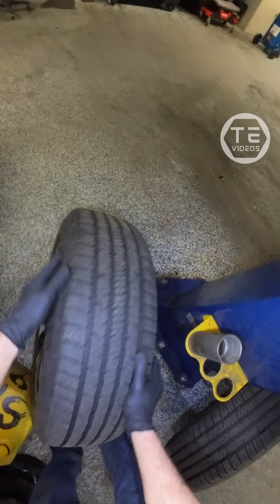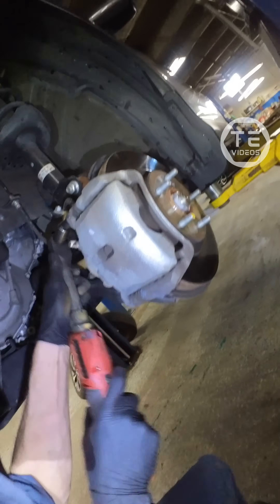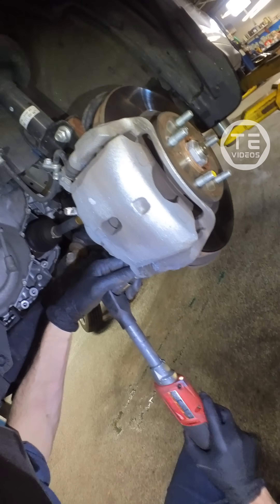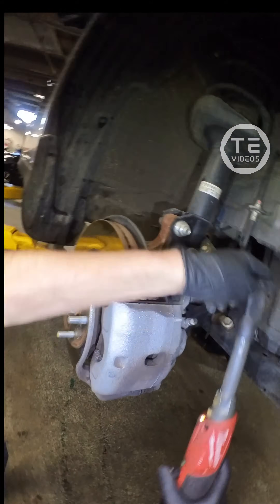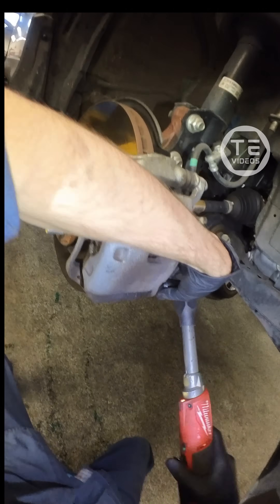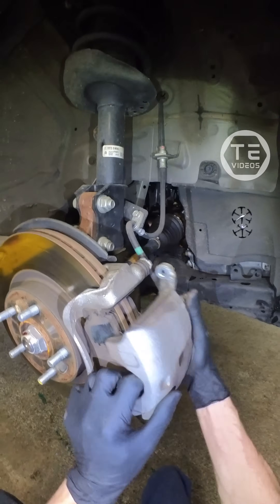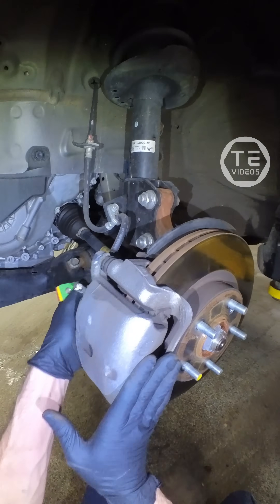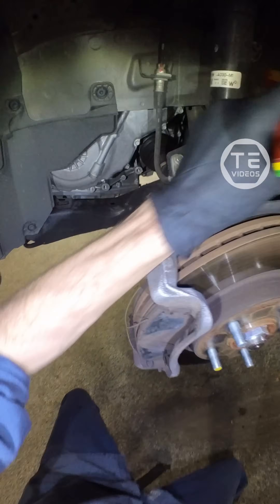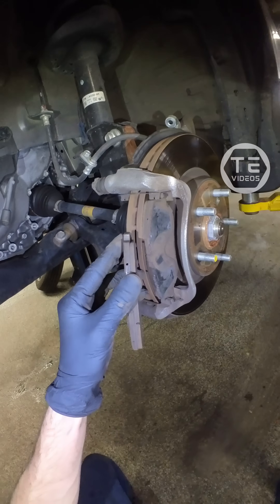Beep bop boop, and now let's go ahead and peek the pads. Take a seat for this one. I like to stick these in the lug stud holders — they're nice. Out you go, into your little home. We're just going to peek a gander at this inner pad. Grab this dingus and we're going to set you over here. Get this inner pad out.